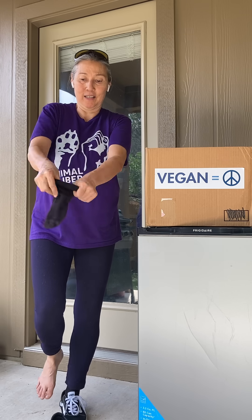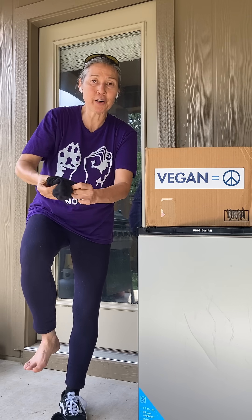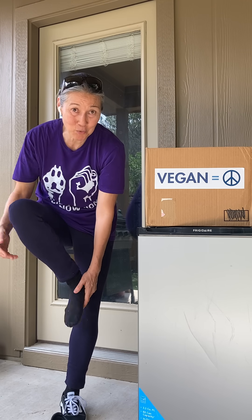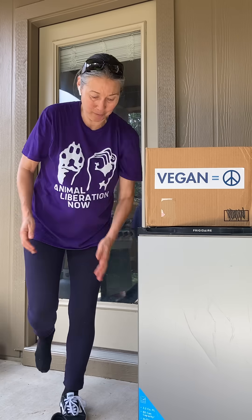I try really hard not to grab onto anything for balance, but sometimes we have to do that, don't we, until our balance improves.